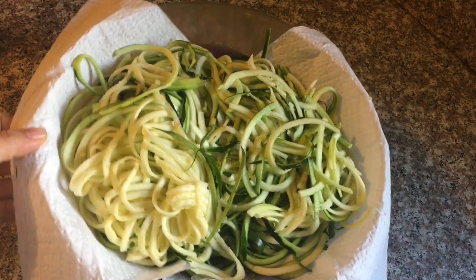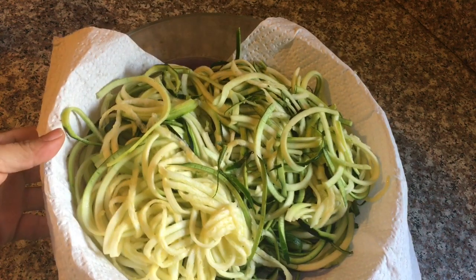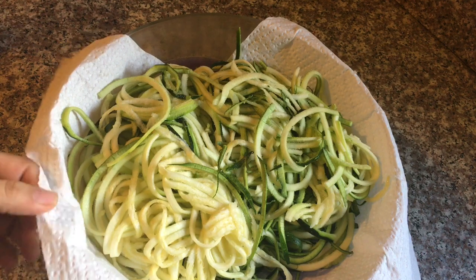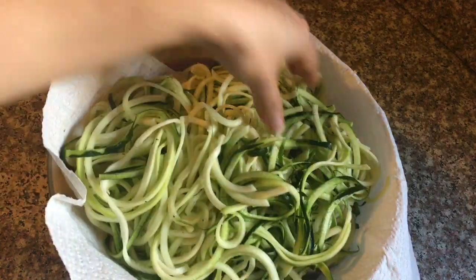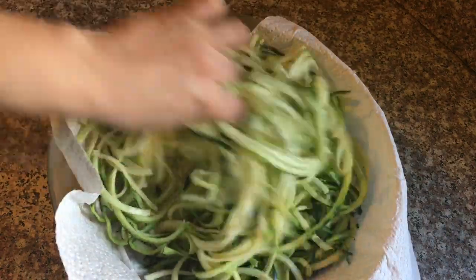Ya terminamos de hacer nuestras calabacitas en forma de pasta. Vamos a agregar una poca de sal y las vamos a dejar reposar aproximadamente 10 minutos para que se salga el agua de la calabacita. Revolvemos muy bien. La sal va a ayudar a que se salga el agua de la calabacita, así es de que vamos a dejarlo aproximadamente 10 minutos.